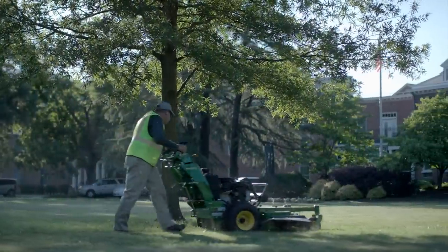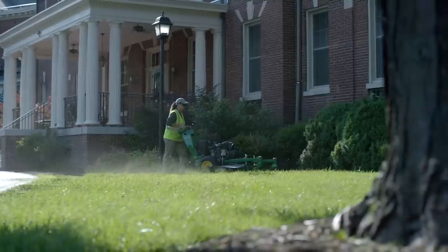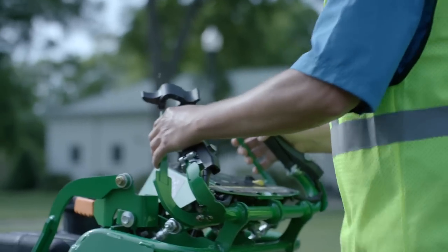From the start, the goal was simple: best-in-class controls. And so we came up with a patented design that would emphasize ease of use, ergonomics, and minimum effort.